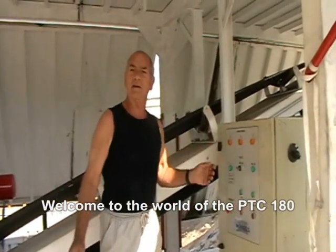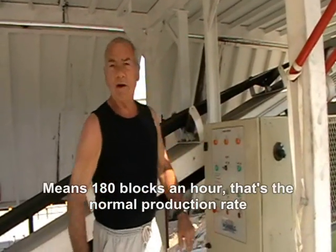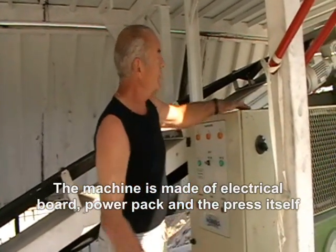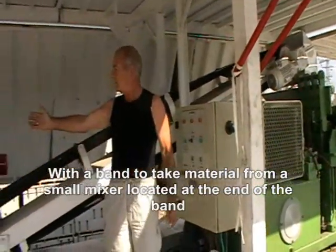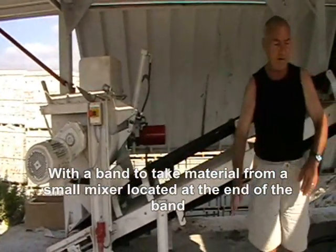Welcome to the world of the PTC 180. 180 means a minimum of 180 blocks an hour — that's the normal production. The machine is made up of an electrical board, power pack, and the press itself, with a band to take material from the small mixer located at the end of the band.